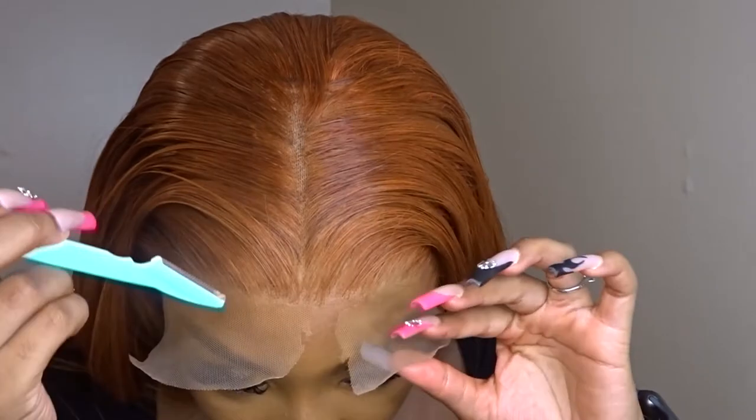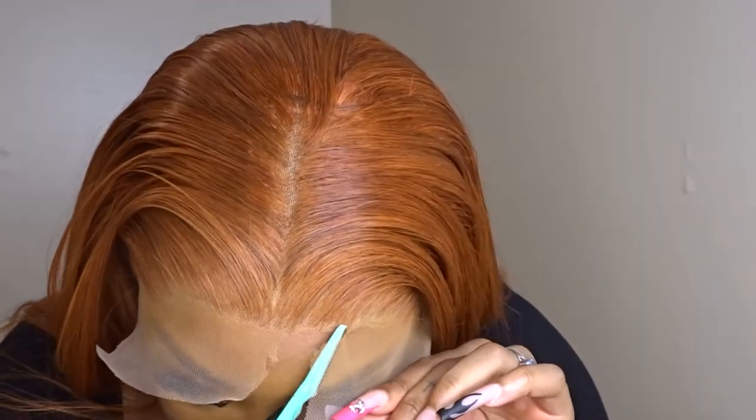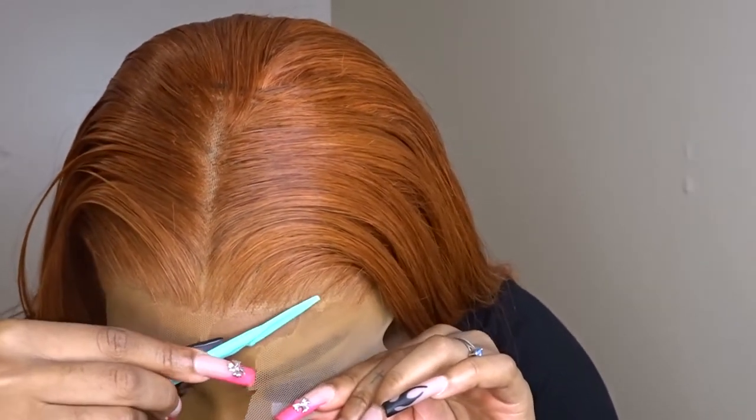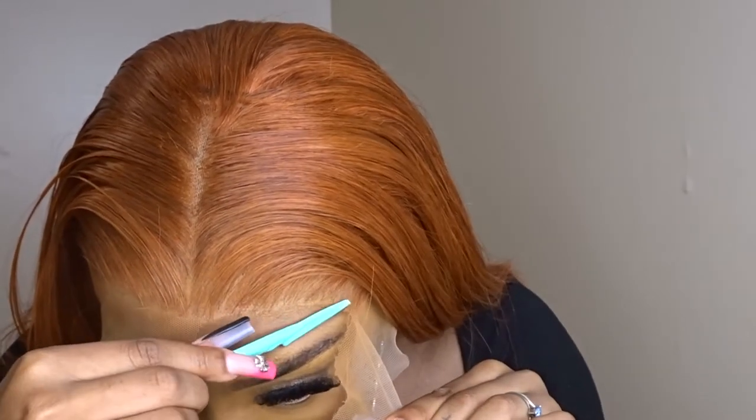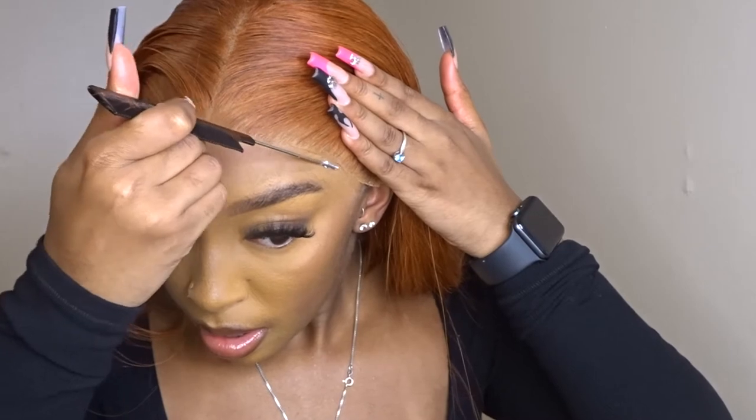Leave a little bit of space in the front of the lace when cutting — don't go too far into the hair. I'm going to glue down some parts that aren't glued down well enough, but this part is pretty self-explanatory.